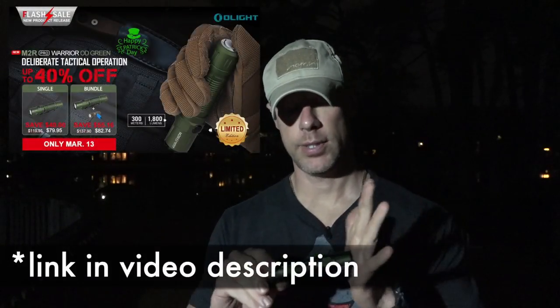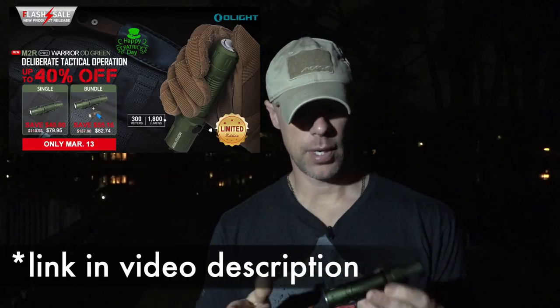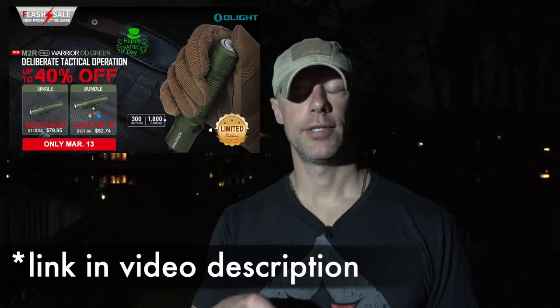Welcome back everybody — there is another Olight flash sale going on. This one is going to be on the OD Green Warrior Pro M2R, which is kind of a combination light.